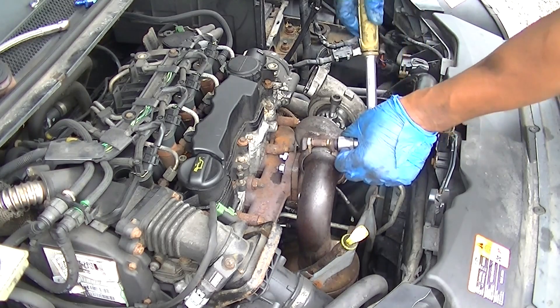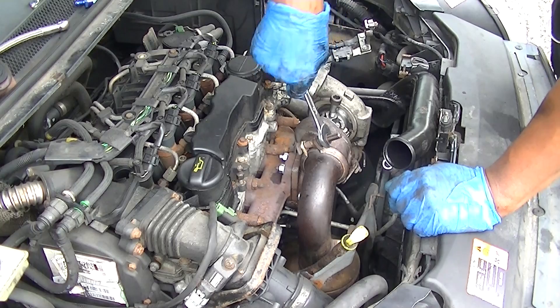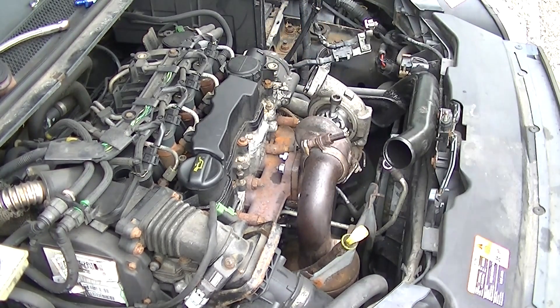Now we're tightening up the clamp on the turbo and manifold. You're going to need a long socket — if you don't have a long socket you'll end up finishing it off with a spanner like I'm doing here, because I didn't quite have a long socket.